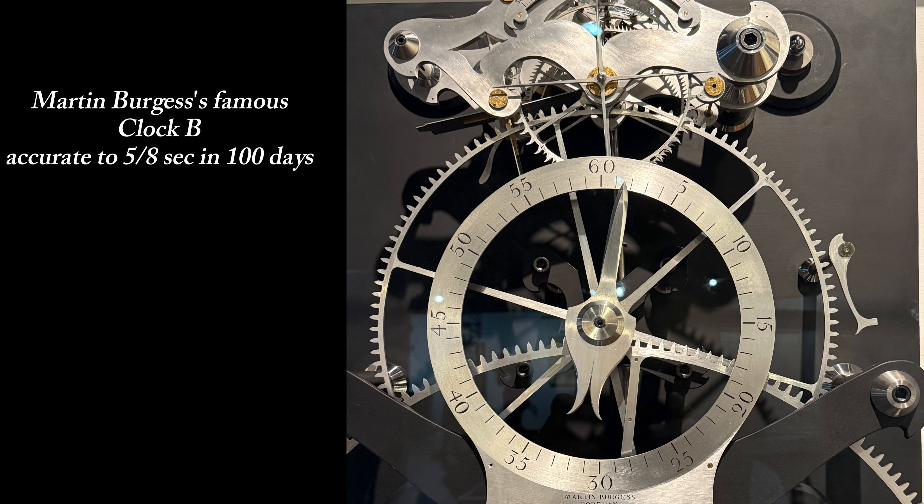It has been really interesting playing around with the Microset system, but I would point out that my clock was never designed with accuracy in mind — it was more to demonstrate the Harrison remontoire and the grasshopper escapement. But I'm really pleased with the potential accuracy: it looks like it should achieve plus or minus two seconds a day over the medium term, which is really a lot better than I was expecting. I'd be really interested to hear your views on whether this is good, bad, or expected. And just to avoid any confusion, you are currently looking at the famous Burgess Clock B plot, which was accurate to within five-eighths of a second in a hundred days — a truly amazing feat, and something that maybe we can all aspire to.